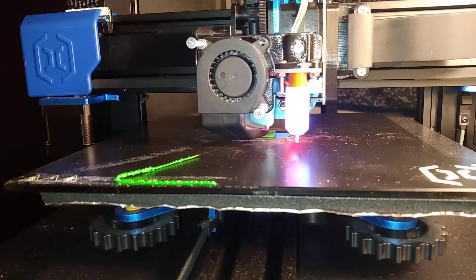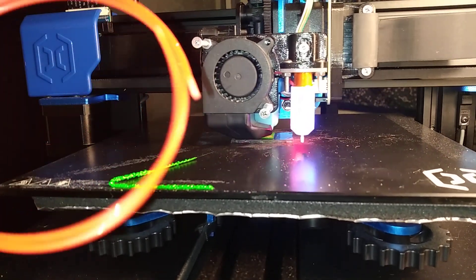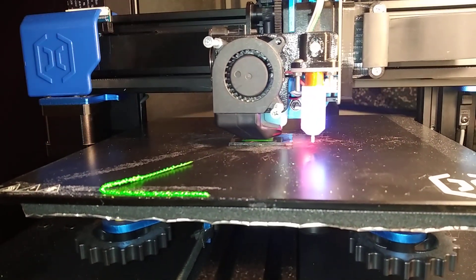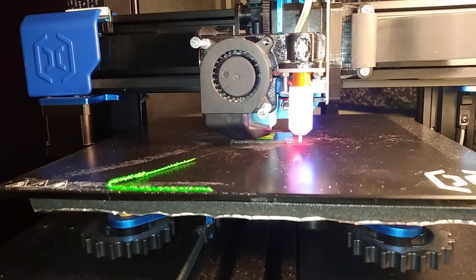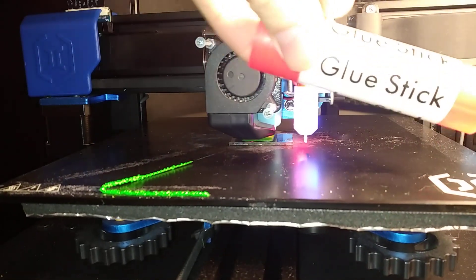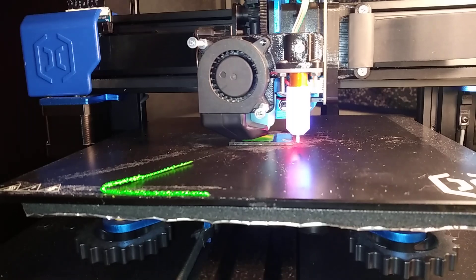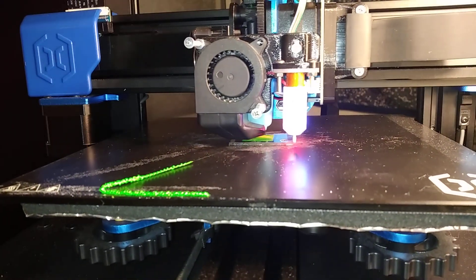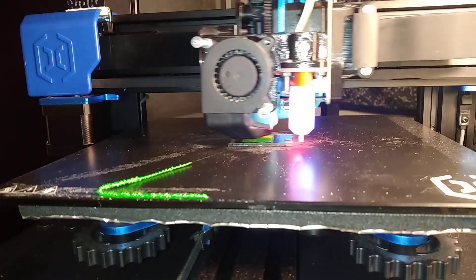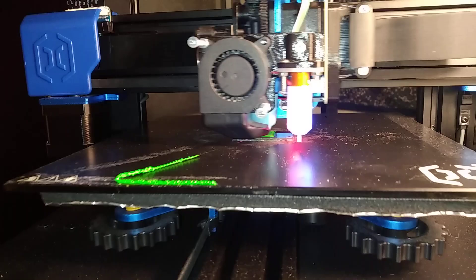By the way, if you're looking to print nylon filament, which can be really tricky to hold down and get the first layer to stick, I found a neat trick online: just use some kind of glue stick to put basic printer paper onto your bed and print onto that. You'll find that nylon sticks quite well to paper.